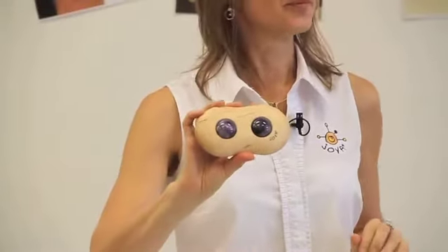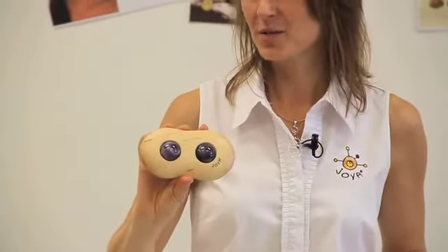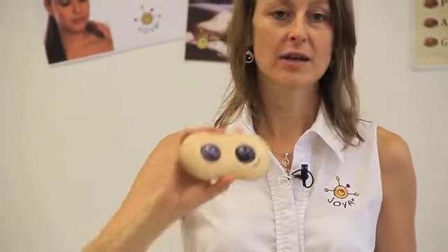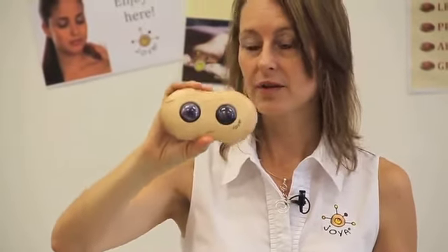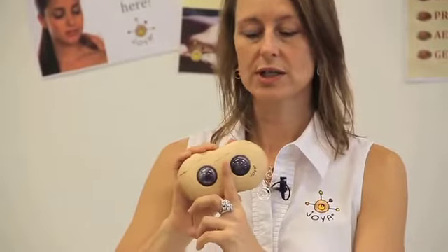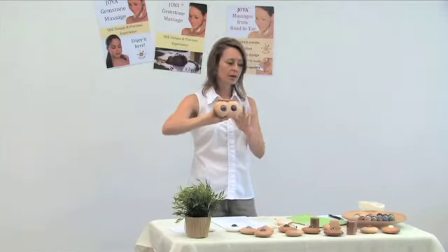This is the Joya Twin. Easy to remember — it has two crystals. The idea of the Joya Twin is massaging along the spine. The crystals are placed so they fit nicely and safely to work the muscles left and right of the spine. As a massage therapist, if you tilt it a little bit — imagine this is the spine — tilting it allows you to get closer and massage in the groove closer to the spine. Just simply up and down.